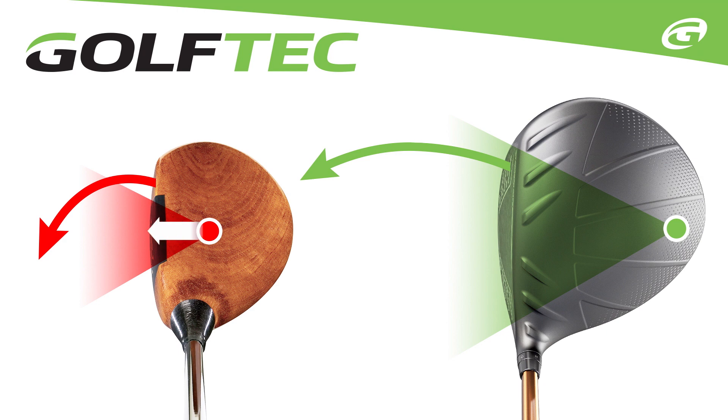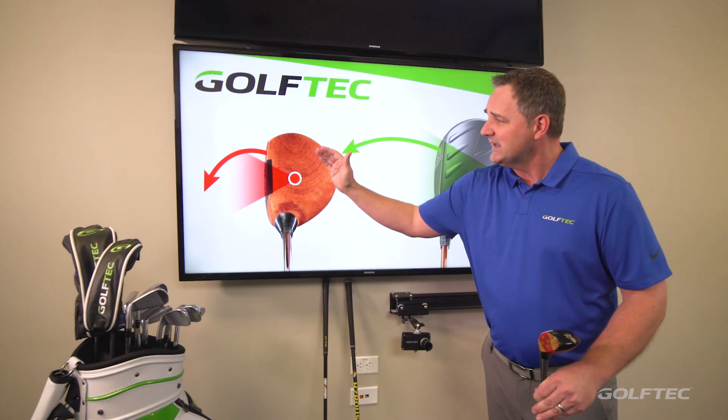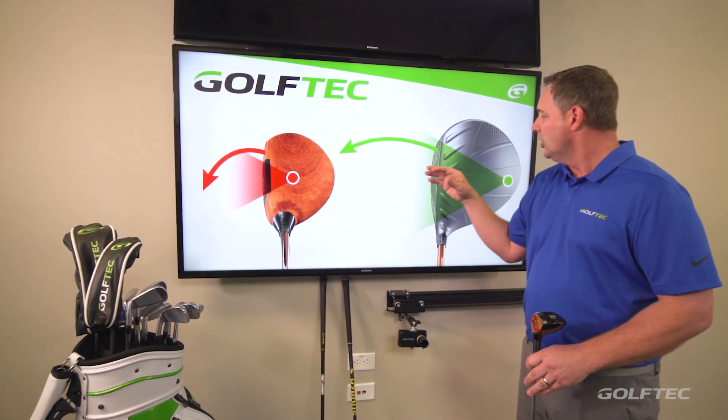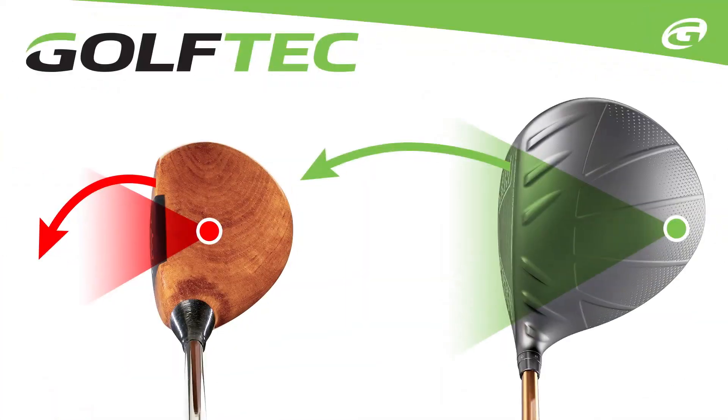the center of gravity is much closer to the face, and it makes the effective sweet spot on the face quite a bit smaller. The result is that off-center hits are a lot harder to control. When we look at today's driver, they've taken the center of gravity and moved it much deeper in the head, making a larger effective sweet spot and making it easier to control those off-center hits.